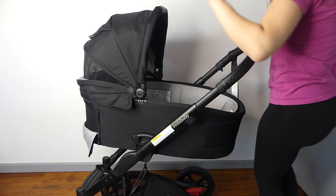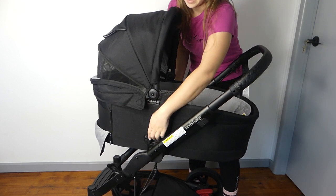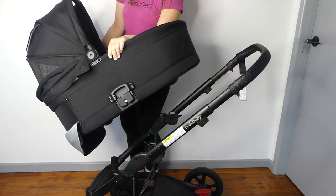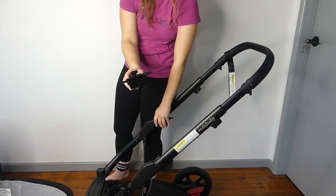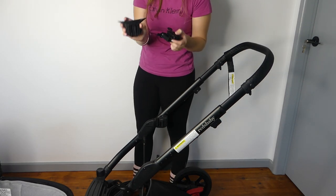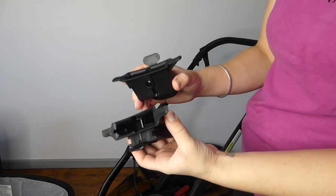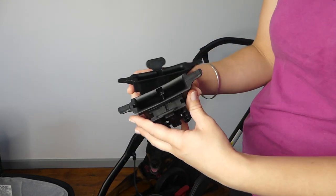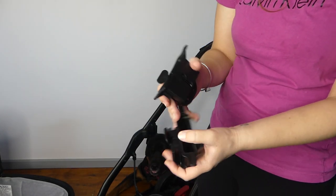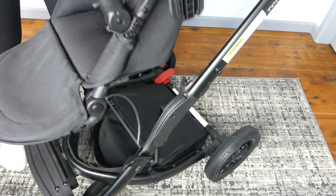When I unboxed this pram it came with adapters and I was thinking the whole time that those are Unity adapters, and I specifically ordered Maxi-Cosi adapters. But the bassinet uses Unity adapters. So if you buy this pram and a Unity capsule, it basically comes with the capsule adapters already. These are the Unity/bassinet adapters and they come with the pram and the bassinet since it all comes in one box. This part on the side is how it attaches into the pram, and I find this really tricky on the seat to get in and out.